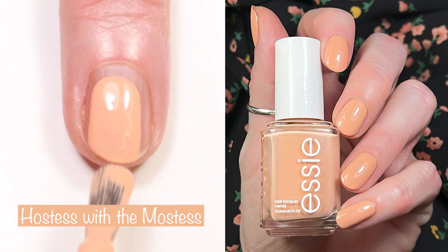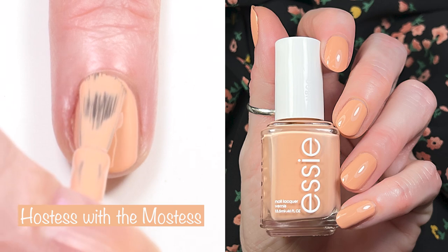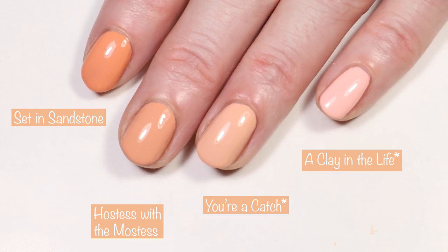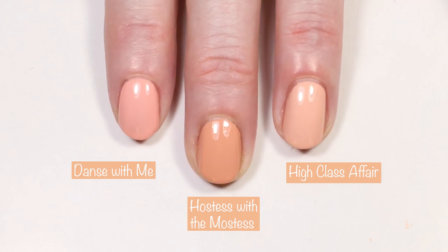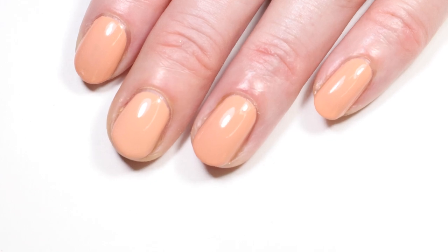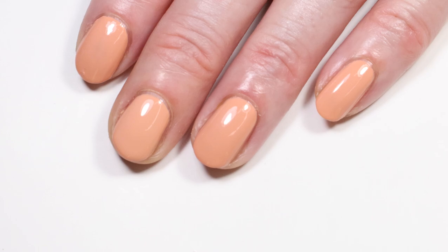Then we have the namesake of the collection — Hostess with the Mostess. I really love this polish. It's a gorgeous peach and it applies like butter, and I think it's perfect for spring. Comparisons include Essie Set in Sandstone, Essie You're a Catch, OPI Nature Strong A Clay in the Life, Orly Dance With Me, and Essie High Class Affair — those are lighter. Most likely you already have a dupe to this polish somewhere in your collection. Let me know if you want to see any other comparisons — I can post those on my Instagram.